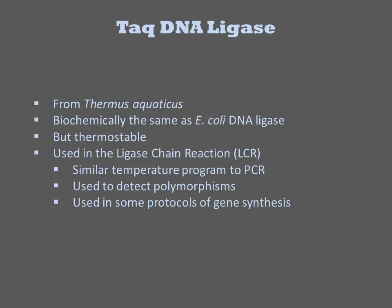TAC DNA ligase, not to be confused with TAC polymerase, is biochemically the same as the E. coli DNA ligase, but it comes from Thermus aquaticus. Because that organism is a thermophile, this protein is thermostable. It is primarily used in the ligase chain reaction, or LCR. LCR is similar to PCR in the sense that it involves exponential amplification of a DNA product through cycles of temperature changes. It is used for detection of polymorphisms and high density assays, or some protocols of gene synthesis.